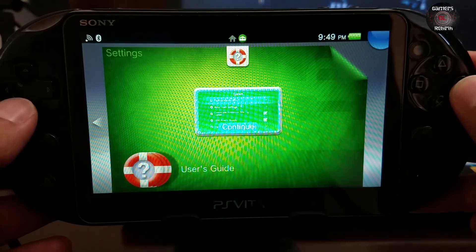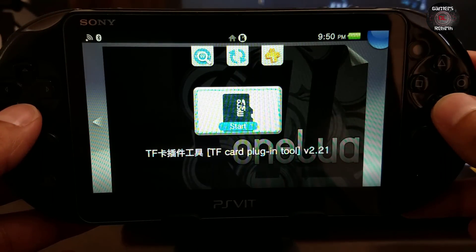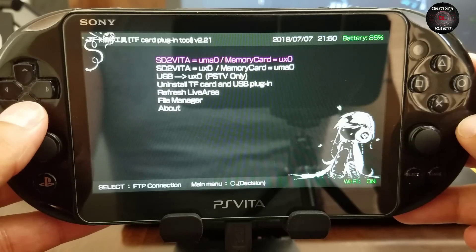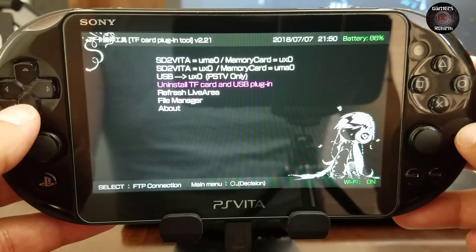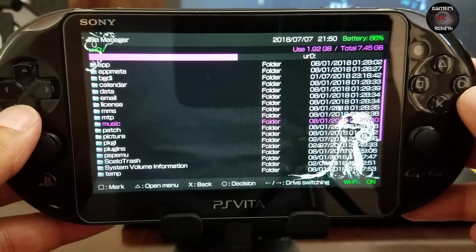Finally, we're going to launch the tool. Great job Team OneLua — you guys are doing great things, and every developer in the PlayStation Vita scene is doing great things. You'll see the options: SD2Vita equals UMAO and memory card equals UXO, or SD2Vita equals UXO and memory card equals UMAO. For the PlayStation TV it would only be USB to UXO. We can also clear all the plugins, refresh the Live Area, and use the file manager — kind of like VitaShell — to manage your files.